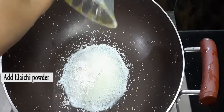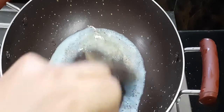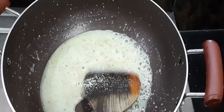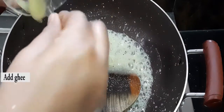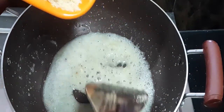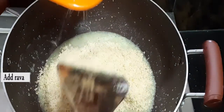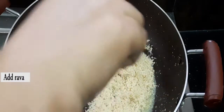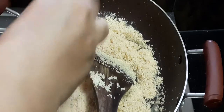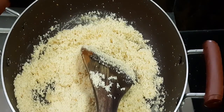Add elachi powder and make a sugar syrup. Once the sugar melts, add the ghee, then add the suji rava into this pan. Mix well so that the rava absorbs the sugar, elachi flavors, and ghee.